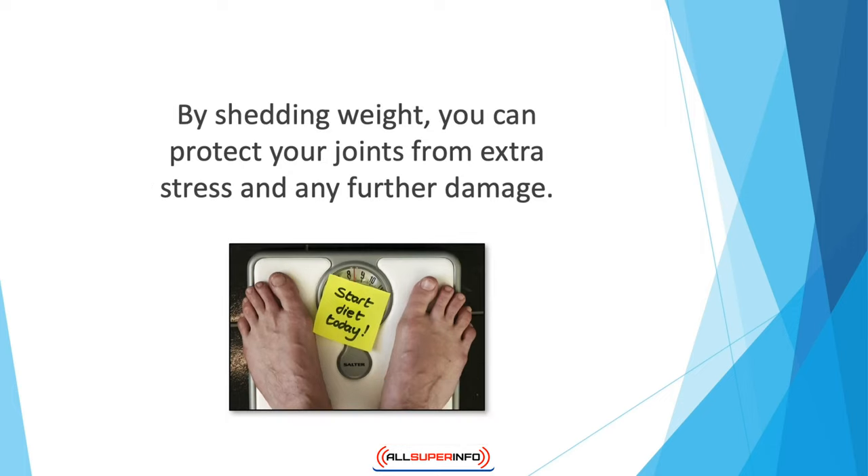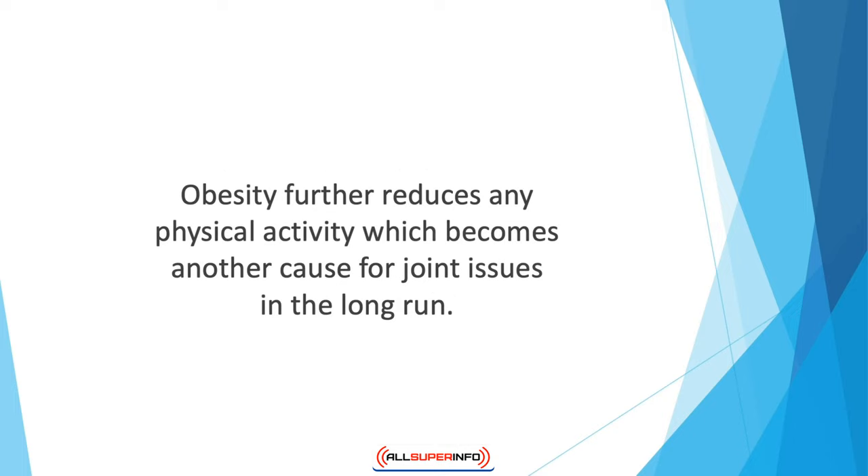By shedding weight you can protect your joints from excess stress and further damage. Experts suggest that you should lose about 10% of your body weight and then see if the symptoms improve — if they do, then it's your weight causing the problems in the first place. Obesity further reduces physical activity, which becomes another cause for joint issues in the long run.